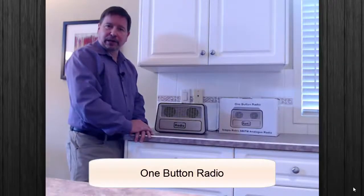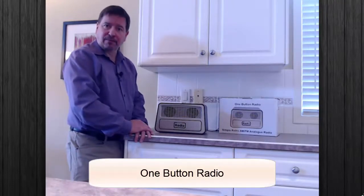Our product spotlight today is the one button radio. Great for family members who like to listen to one radio station and don't want to be confused.